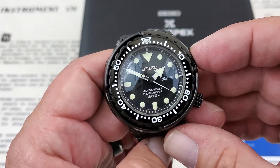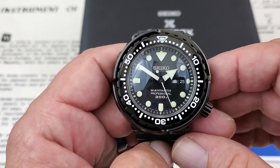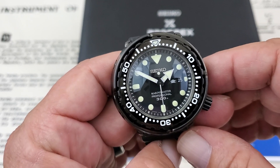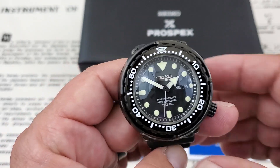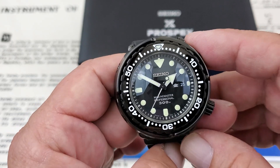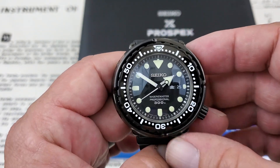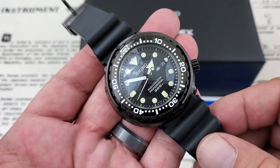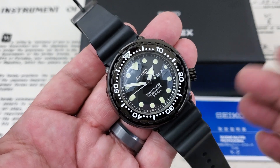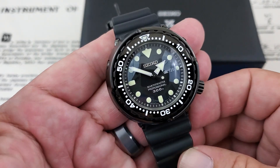The Marine Master Series is really the true saturation diver, professional diver watches that Seiko makes. They're meant for long periods underwater, saturation diving, mixed gas diving — really meant to be their professional level watches. Most Japanese manufacturers are pretty conservative about the depth ratings they put on their watches, so even as a saturation diver watch, Seiko has stuck to 300 meters on this watch, which is more than enough depth rating to get the job done as a professional dive watch.